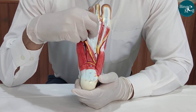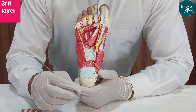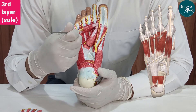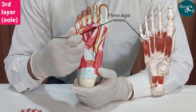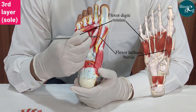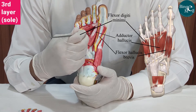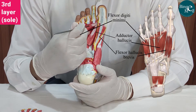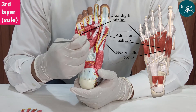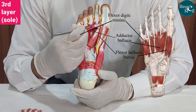Now, if we remove the muscles of the second layer, we can see the muscles of the third layer, which are the flexor digiti minimi brevis laterally, and medially the flexor hallucis brevis muscle. This is the belly of the flexor hallucis brevis muscle. And in the middle, these are the two heads of the adductor hallucis — this is the oblique head, and this here is the transverse head of the adductor hallucis.